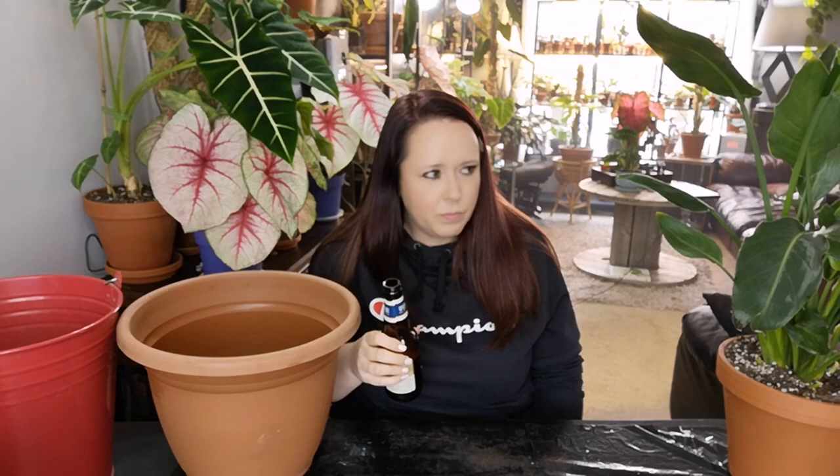You can't repot without a beverage — I think there's a law somewhere. It feels wrong to barbecue without a beer too. Yeah, you can't barbecue without that either. It's just all kinds of wrong.